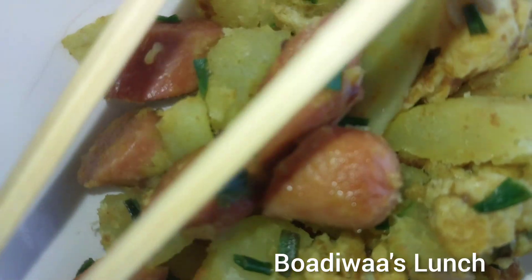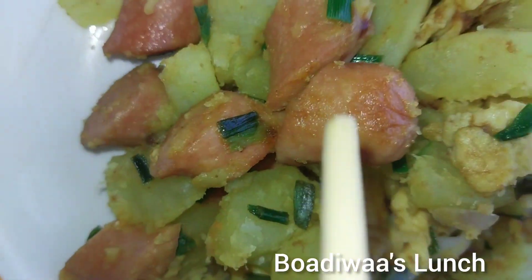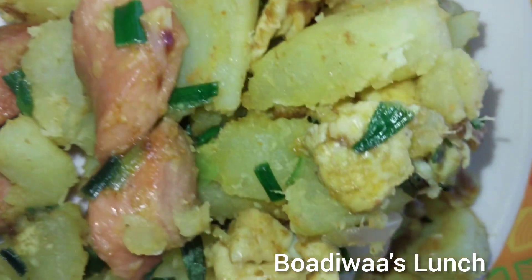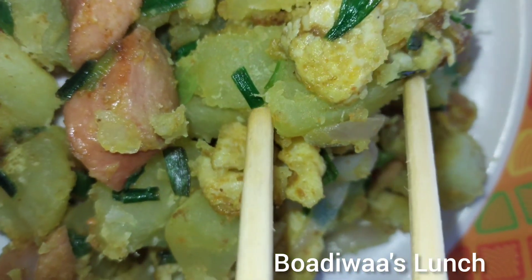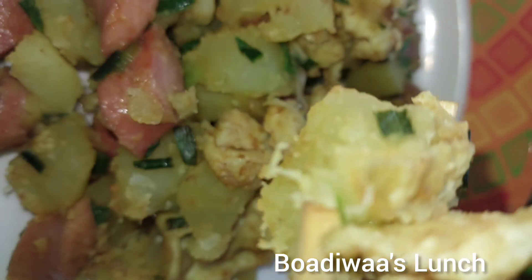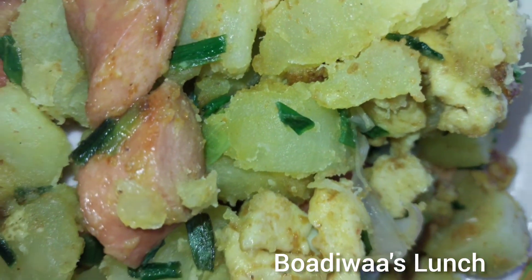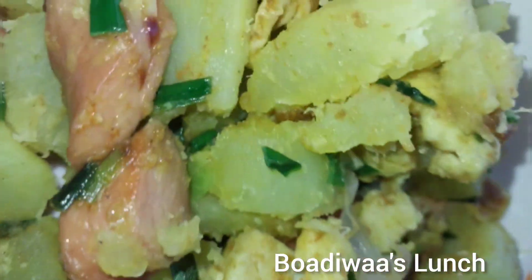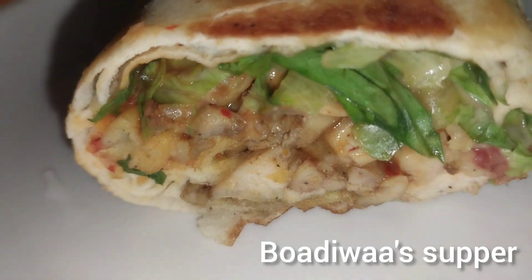These days I'm in my Korean era — I've been eating rice for supper. I had half of a shawarma; I was already full anyway.